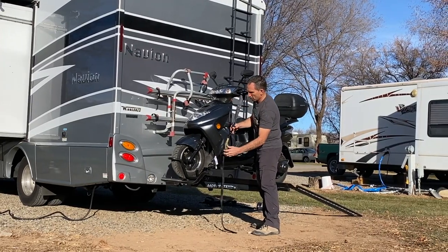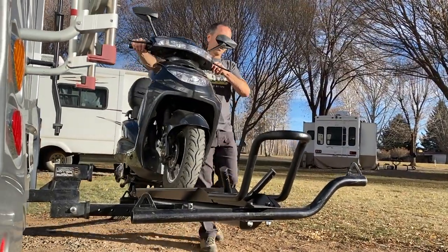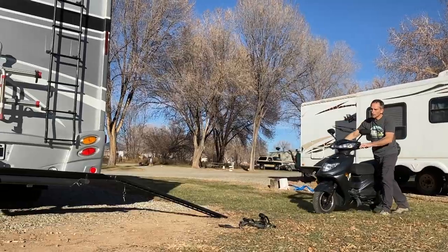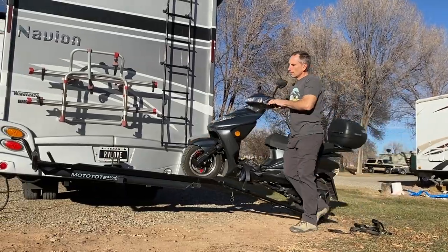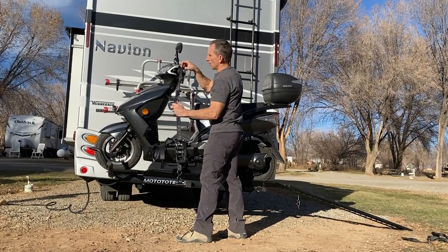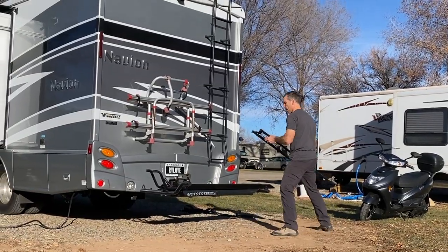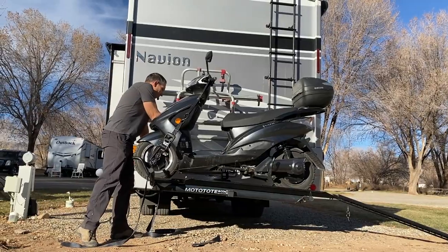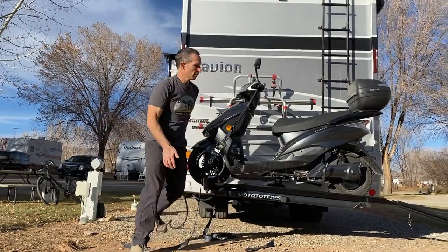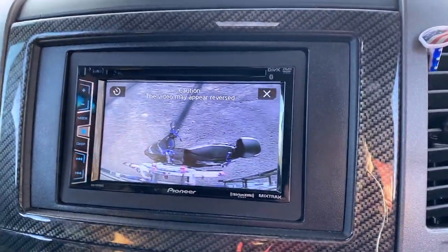The MotoTote can carry up to 500 pounds with a tire width of up to six inches. It's made of black powder-coated heavy duty steel, and includes a loading ramp and front tire mount. We find it really easy to roll the Flux up onto the ramp and the rack — the tie-down hooks are in excellent locations for easily securing the scooter. The loading ramp secures to the rack when not in use, and the lighting kit is great for visibility if your scooter blocks your regular tail lights. The rack fits any two-inch receiver and has a great no-wobble hitch mount.